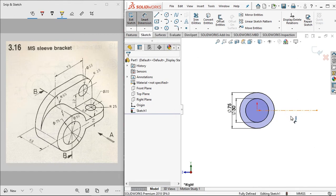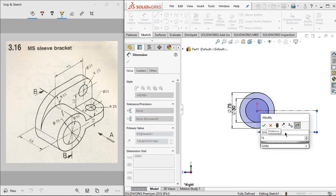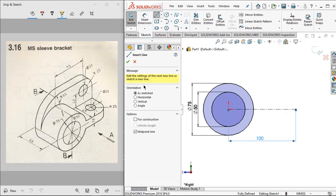Change this line to 75 millimeters plus 25 millimeters — that is, 75 plus the radius. Click OK.